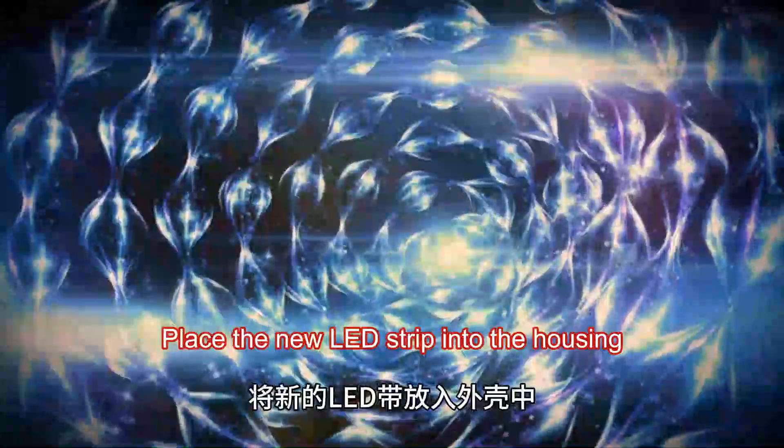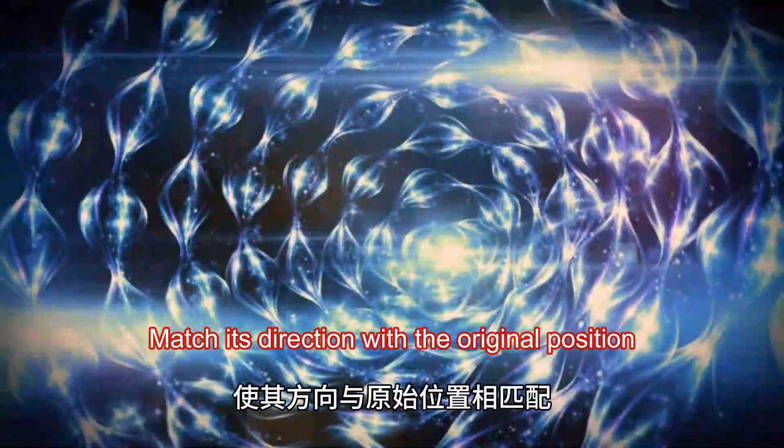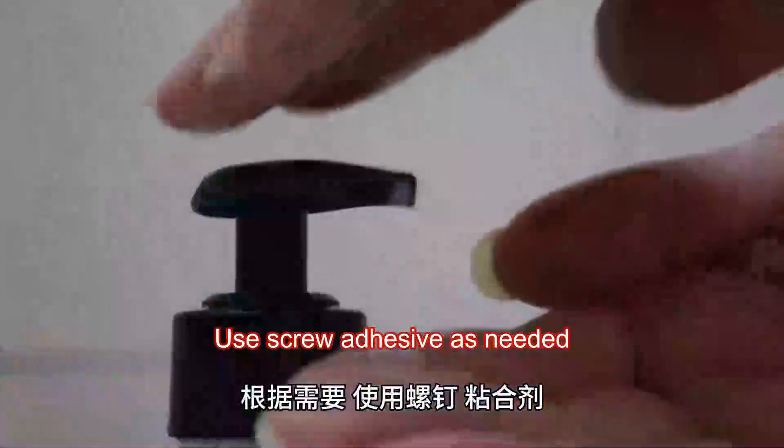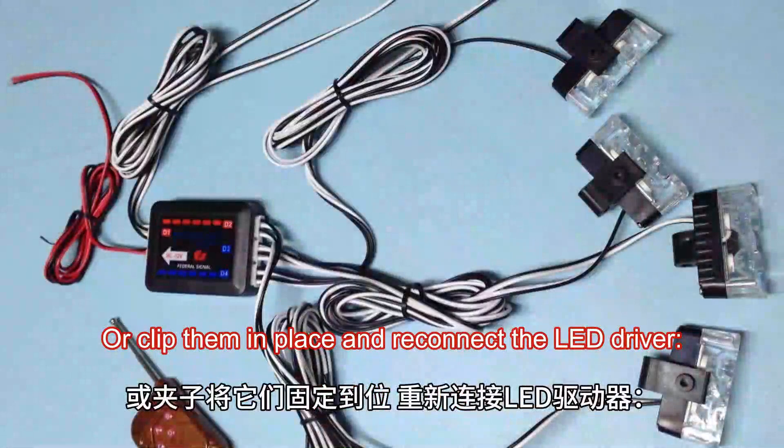Install a new LED strip. Place the new LED strip into the housing, matching its direction with the original position. Use screw adhesive as needed, or clip them in place, and reconnect the LED driver.